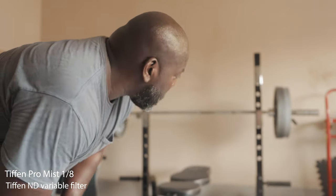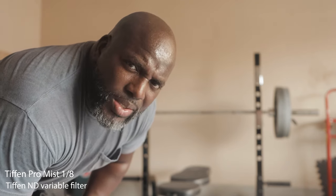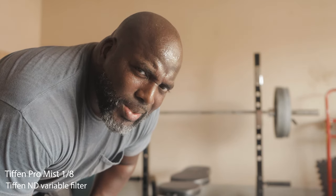I got to do a disclaimer. That's 315 pounds and I don't have a spotter. So kids, don't do this at home. Don't be like us old dumb folks.